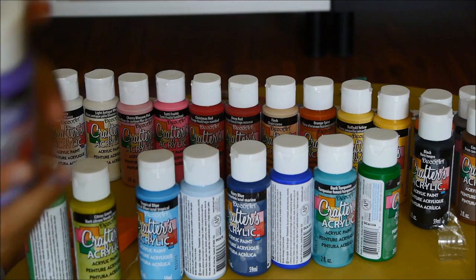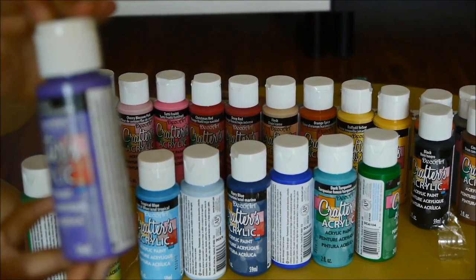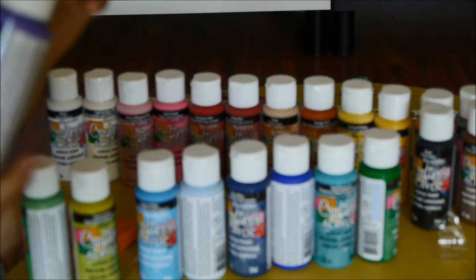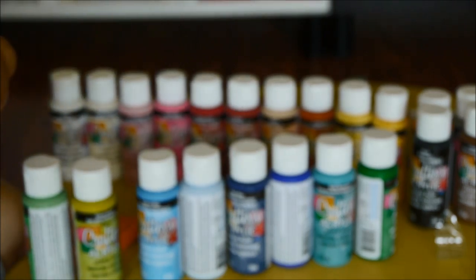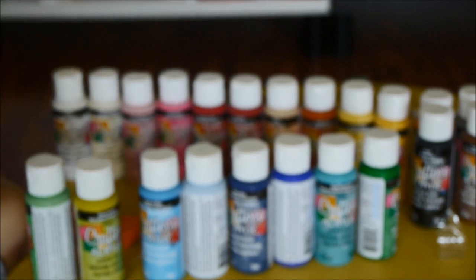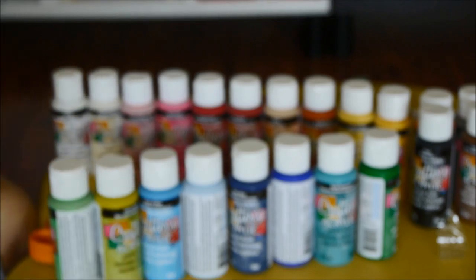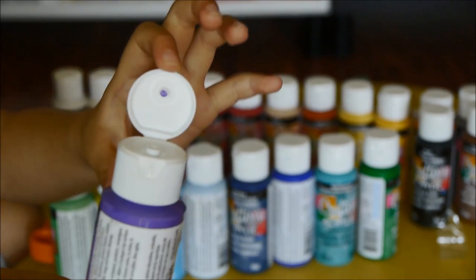This one is Purple Passion — just showing you again since you might forget how the color looks like. You know it's purple because it starts with purple — Purple Passion. This one is like a grape color. I think African Violet would be like a fresh grape color.